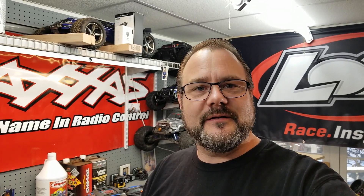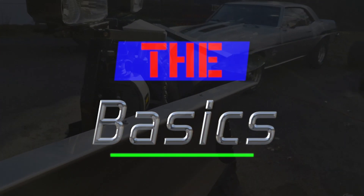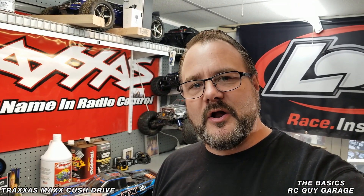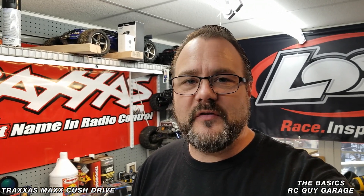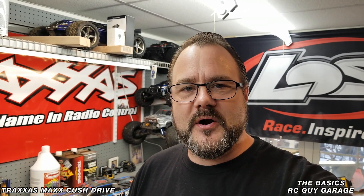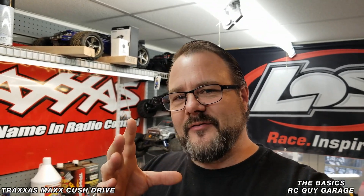Welcome to the start of a new series called 'The Basics' from RC Guy Garage — just the basics of RC stuff you might want to know, like where a certain part is or why it's called something. On this episode, we're going to be working on a Traxxas Maxx and I'm going to show you how to access what's called the cush drive, and why it's called that. It's technically a spur gear, but 'cush' comes from 'cushion' — I'll show you exactly what I mean.